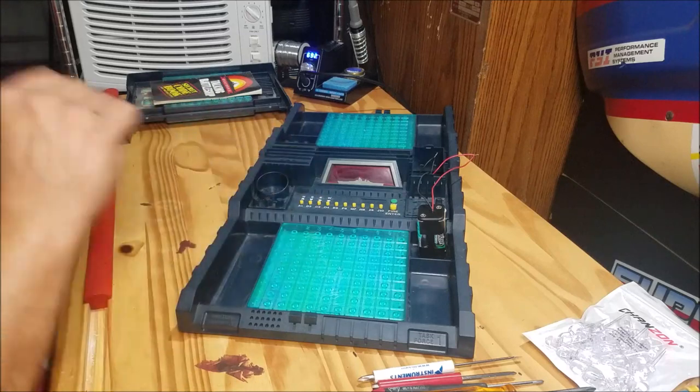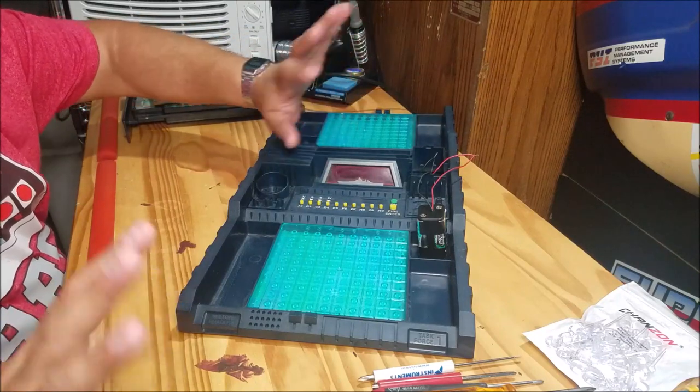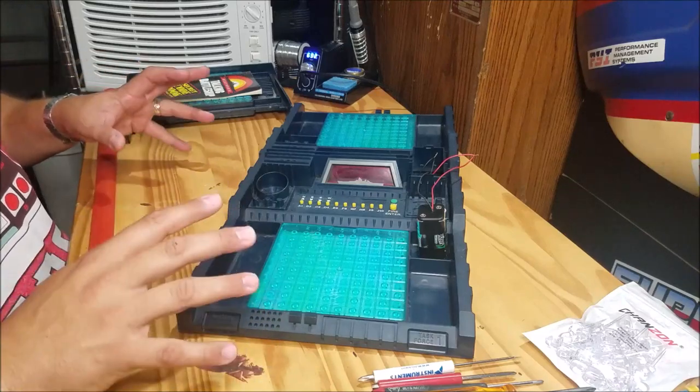At this point I could just patch this up right here, put some heat shrink on it, and be done with it — it works and it's fixed. But I'm also going to do an upgrade on this. Let me zoom in a little bit here and show you what I'm talking about.